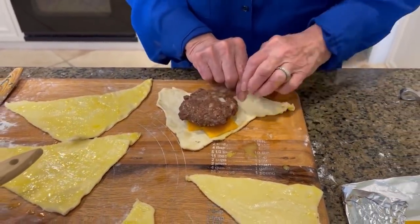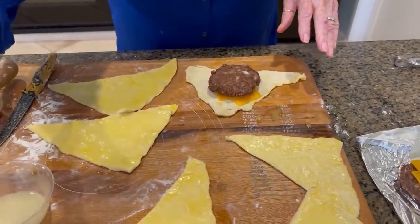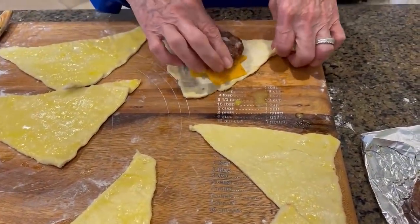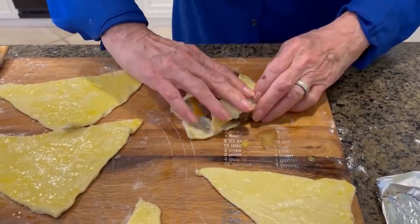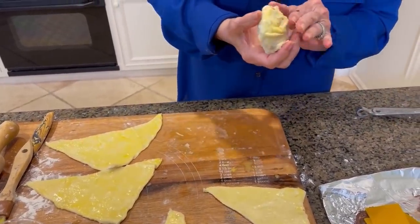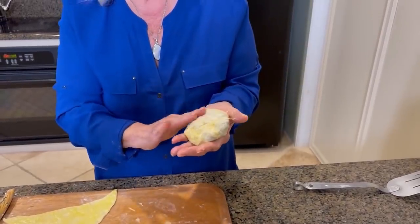Now you saw I put that on upside down. Here it is. I'm gonna come in here and dampen these edges so it'll stick. It doesn't too much matter how you wrap them, just as long as you get them wrapped. There we go — just tuck it all around, just like that. You'll want to pinch it together like so. It may take a minute to work with it, but that looks really, really good.